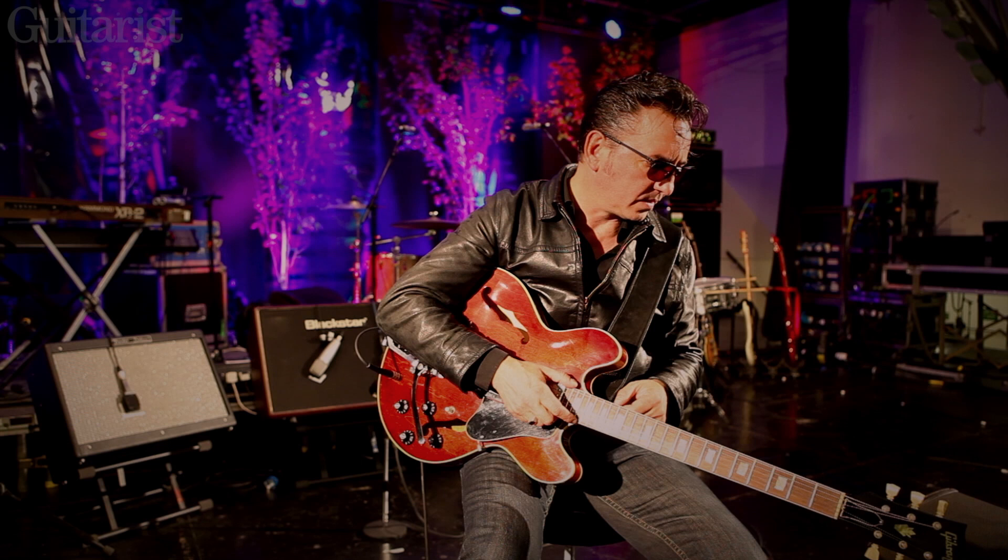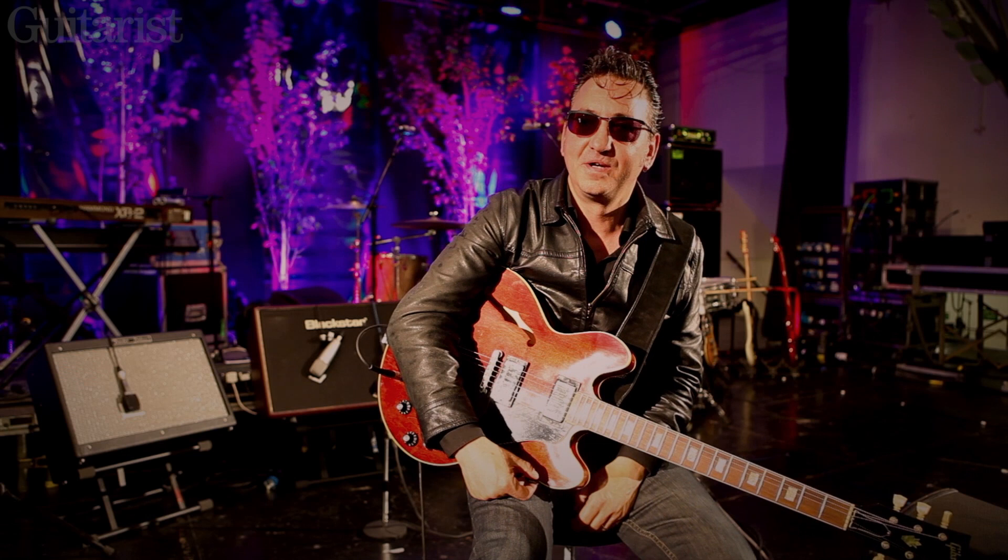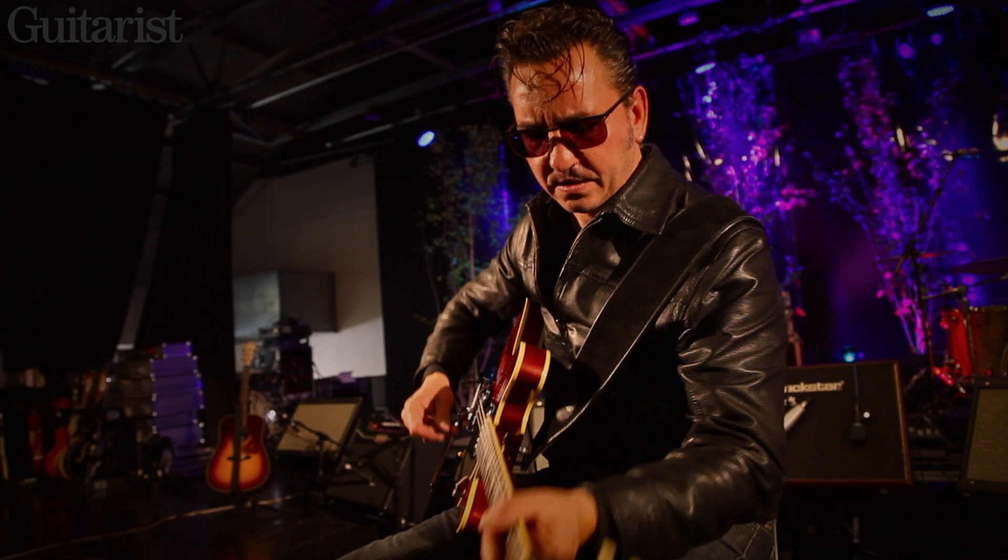When I plug this one in, in the old days I used to have to turn the amps down on stage because the output of this is just about a billion times more than other guitars that I use. But I just love its creaminess.